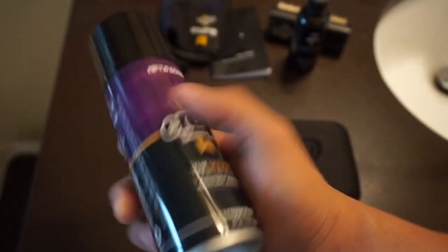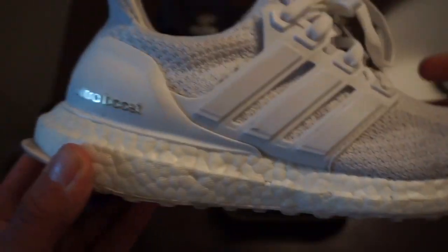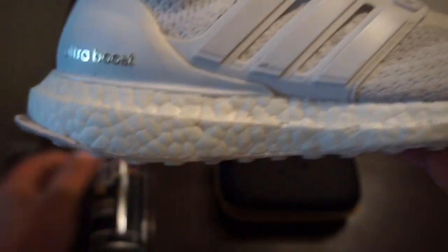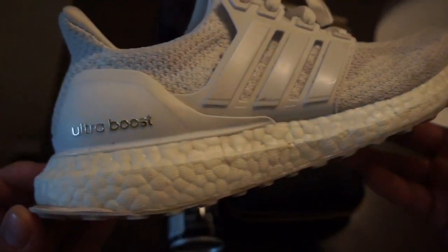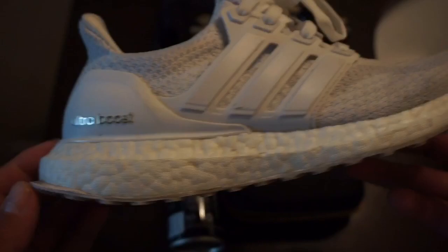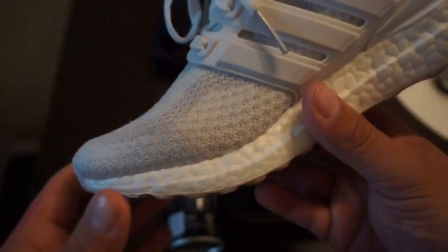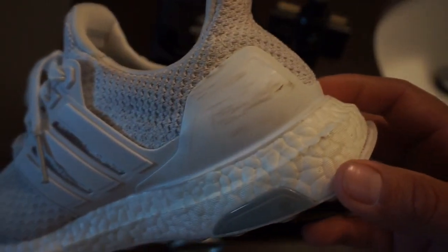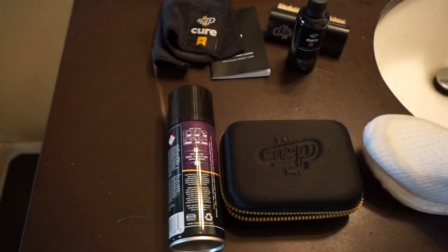But for now, let's get into the cleaning. I will be doing the cleaning on these Adidas Ultra Boost in the triple white, which are pretty dirty. A couple scuffs, and these white shoes do get pretty dirty. So we'll see how it goes.